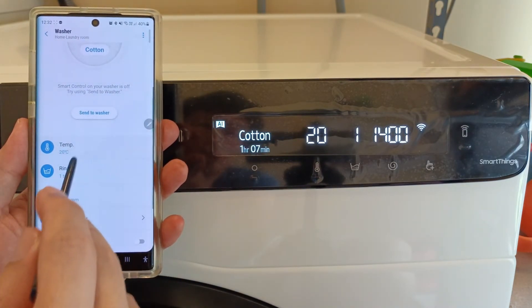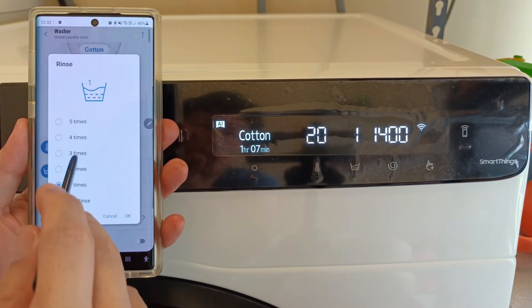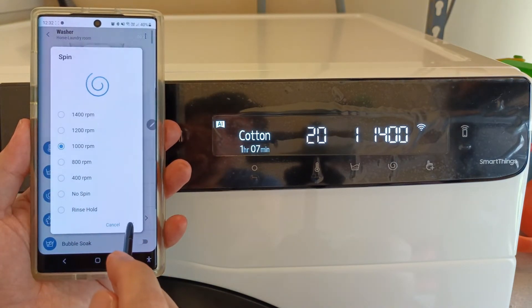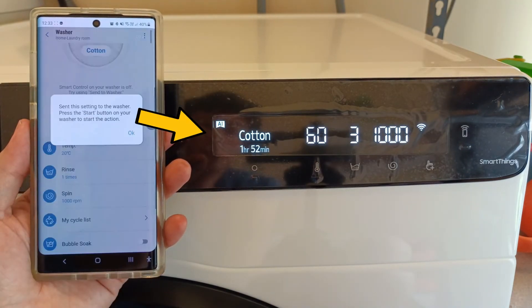From the app, the basic three settings of the washing machine are here: water temperature, rinse cycle, and spin speed. After that, we just need to send the settings to the washer and press the start button on the washing machine.